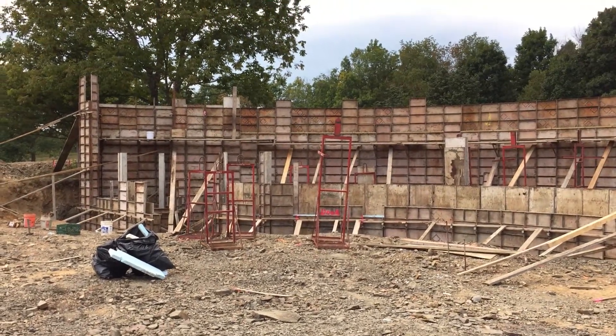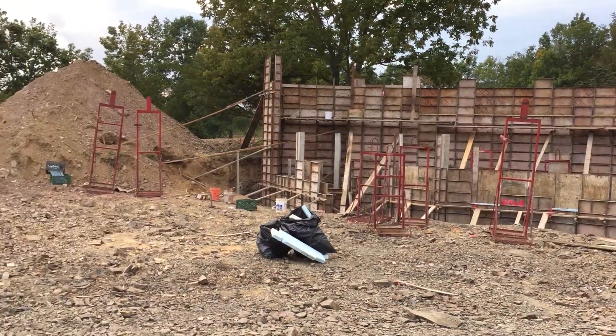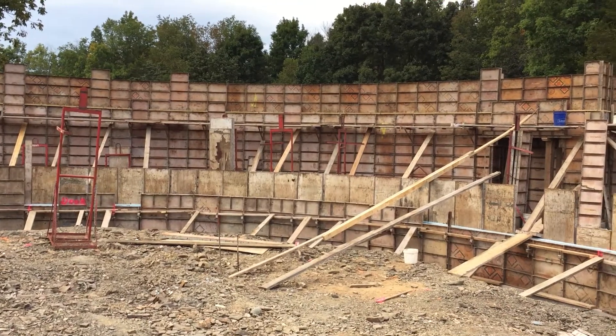The guys just packed up on the last night before they're here for the pour. We're actually going to have to take tomorrow off because it's supposed to rain pretty torrentially. But as you can see, the whalers and the beams — or the supports — are all up. They've actually just went through and plumbed everything, which was a bit of a challenge, actually.